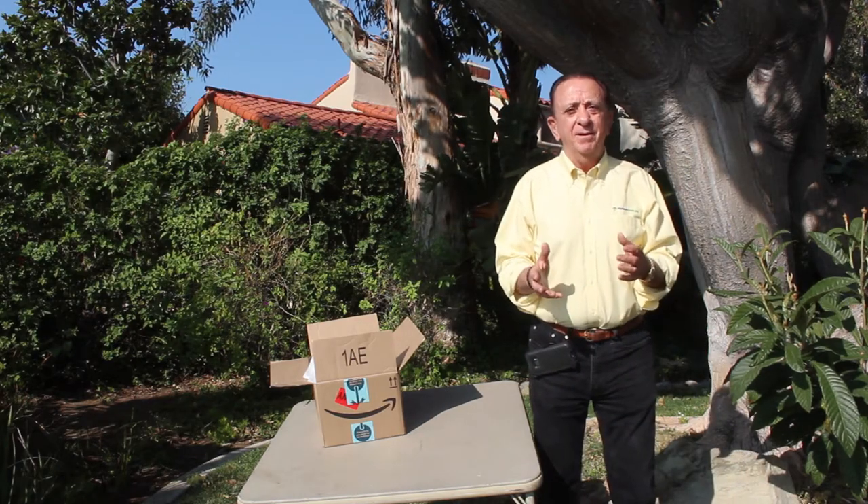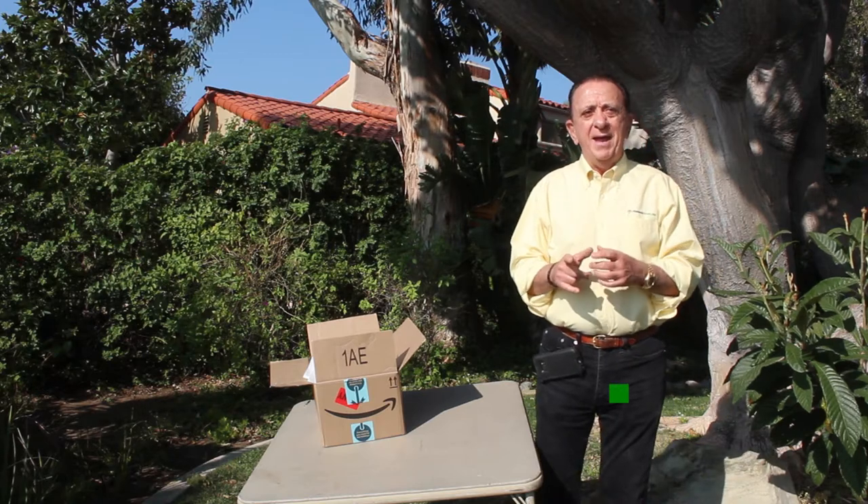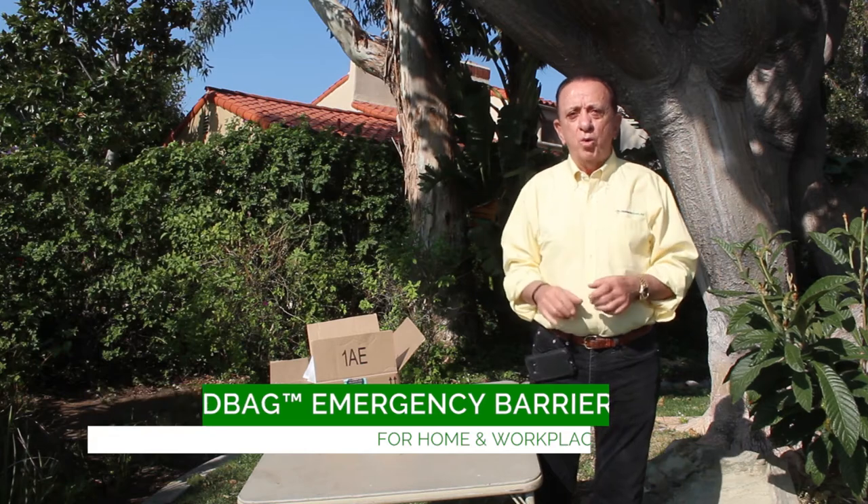Hello and welcome to Monarch Green. I'm Tom Rossi, inventor of the Flood Bag, which is an emergency instant flood barrier kit for home and workplace.